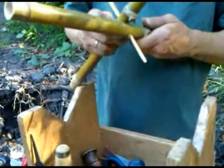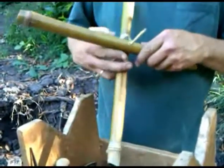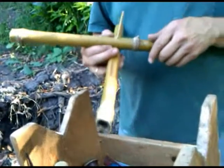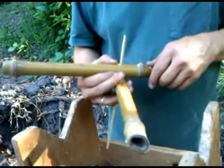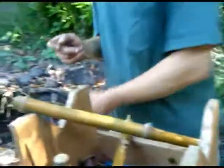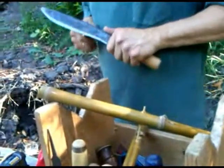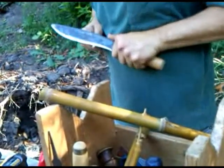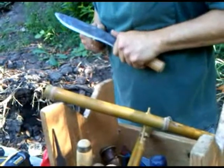On the far side, we want to wedge that, and what we can use is — for example — just another little piece of another chopstick. We could make ourselves a wedge.